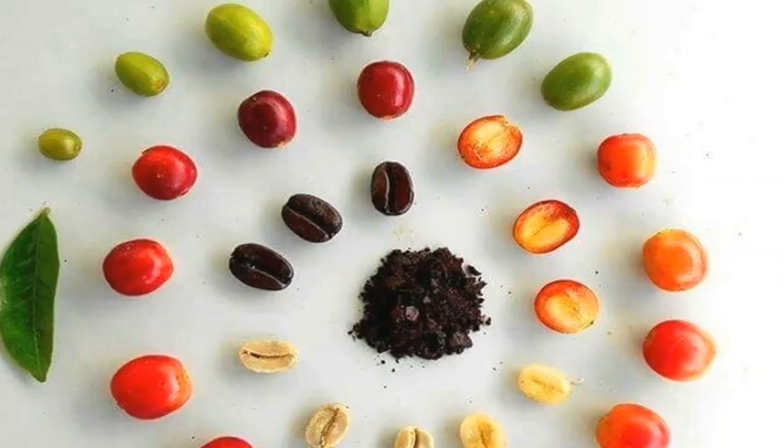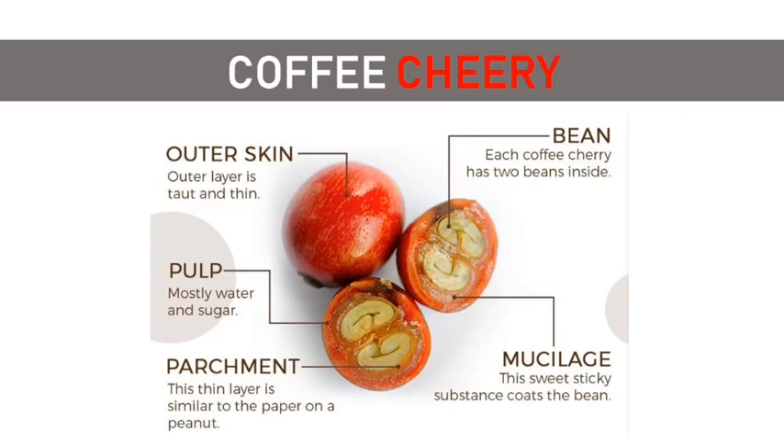Did you know that the coffee bean is a seed inside a coffee cherry? The coffee cherry is made up of the outer skin, the pulp, the mucilage, the parchment layer, the silver skin, and the bean itself.